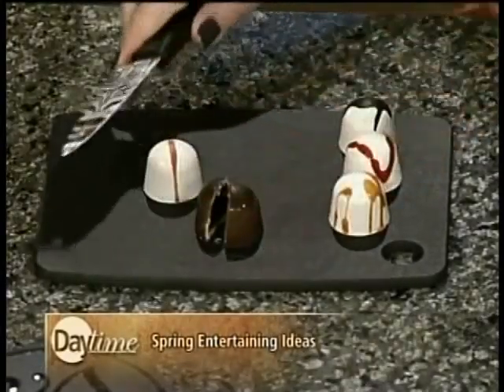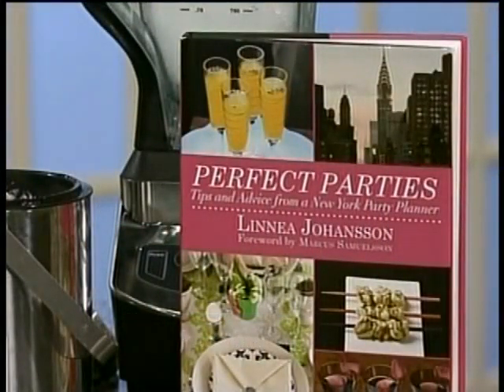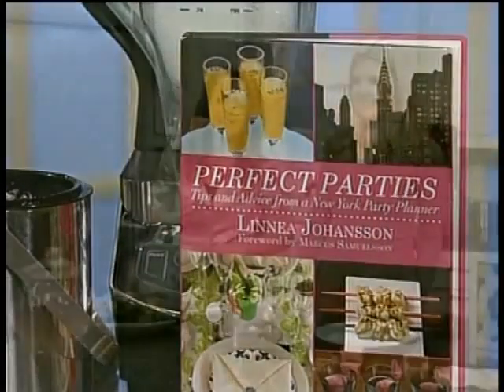Finally, I just want everybody to know there are edible flowers out there. You can make a punch — put them in a punch bowl — or you can just eat them on top of your salad. Easy breezy, looks great. Thank you so much for being here. Also, Perfect Parties is available where books are sold.